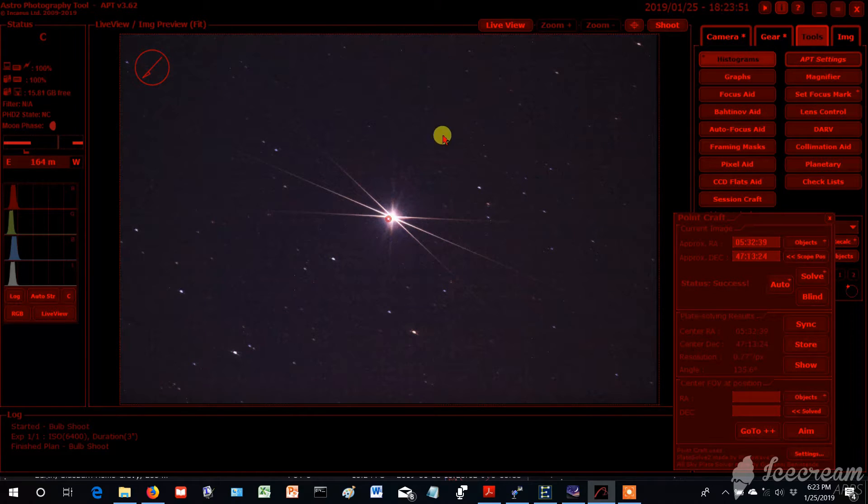Let's take another picture with the Bahtinov mask in front of it. It's going to turn that star into diffraction spikes with one central line. That looks pretty good — I have that focus pretty well dialed in. This is a good demonstration of the Bahtinov mask: you have this big X, and then one central line. If that central line perfectly goes through the center and cuts it in half, you're focused.